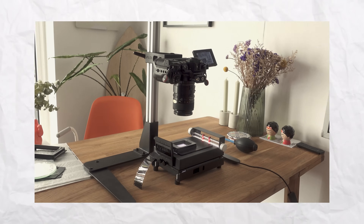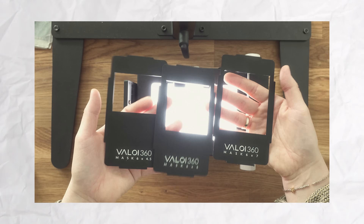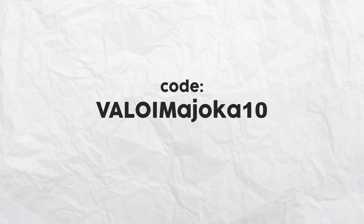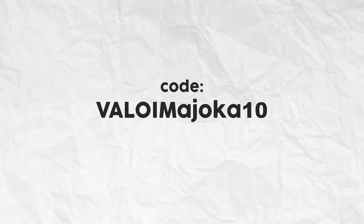On top of that, Veloy has also provided me with a discount code for you, so if any of the Veloy products you see in this video are of interest to you, you can get 10% off your purchase by using the link in the description box. But now let's talk about camera scanning.